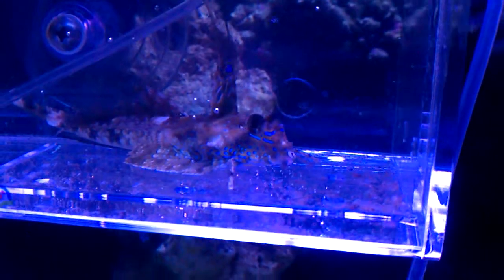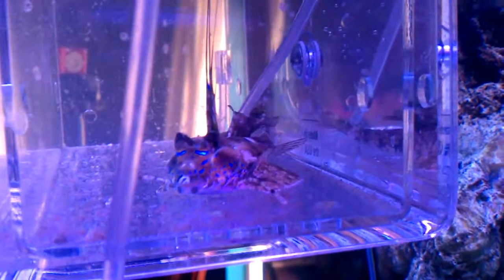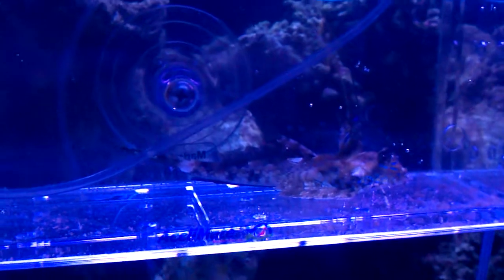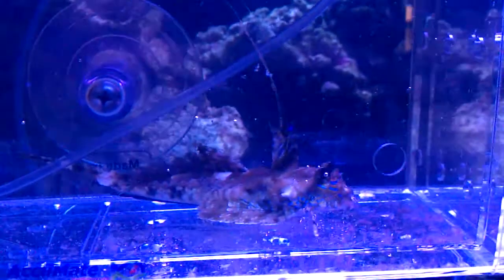Hey out there. I just want to give you a little video of the new fish. He's in his little acclimate box right now, drifting. He's about two hours in. I am making a separate video to show you how this thing works and what I like and don't like about it, so that'll be separate.